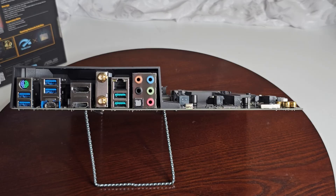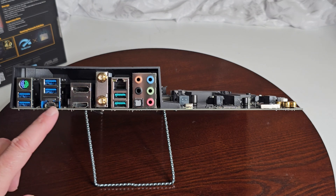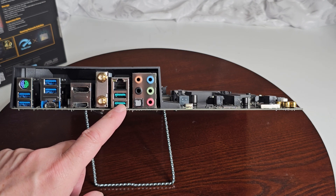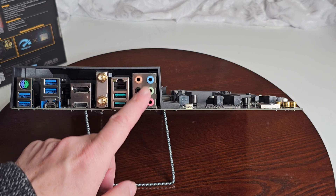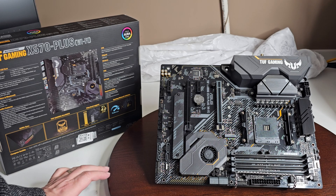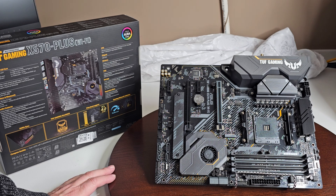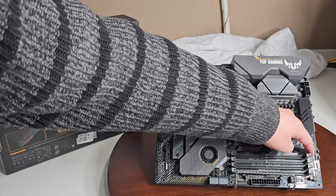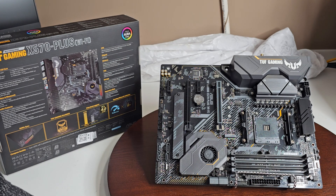On the back IO panel you have a PS/2 keyboard and mouse combo port, four USB 3.2 Gen 1 ports at 5 Gbps, DisplayPort, HDMI, USB Type-C, Wi-Fi antenna connectors, Ethernet, two USB 3.2 Gen 2 ports at 10 Gbps, and your audio jacks. Bluetooth is version 5.0. There are also additional fan headers and an RGB header on the board.